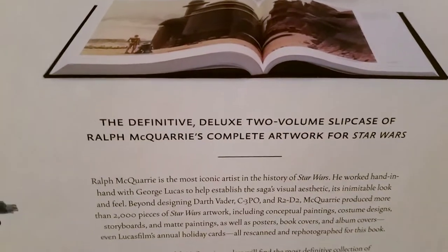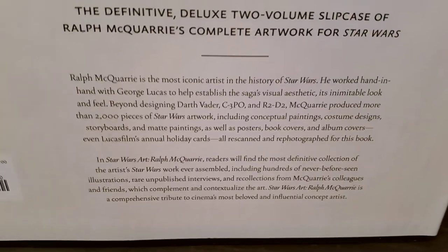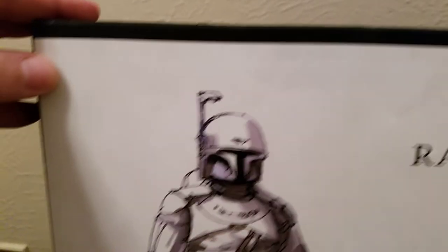Here's the back end of it. Let me go in here a little bit for you. It's really cool. It's really worth the money if you're a collector of Star Wars.